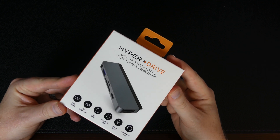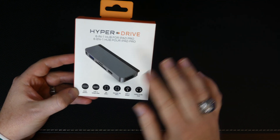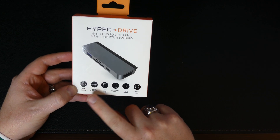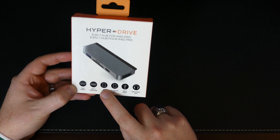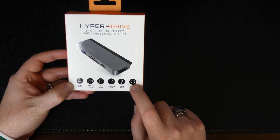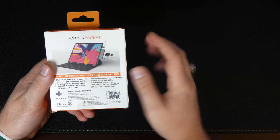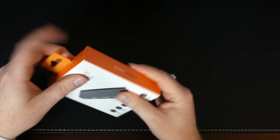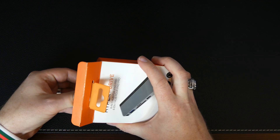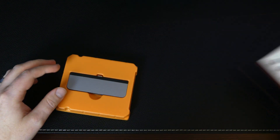Checking out the packaging here - very nice presentation. Very professional retail packaging. So we're going to talk about this in more detail, but what we have here is an HDMI port, USB-C, full-size SD card, micro SD, USB-A, and a 3.5 audio jack. Looking at the back, really not much there - there's a nice little graphic, but that's really about it. Just comes in a regular plastic tray here.